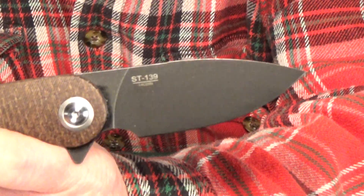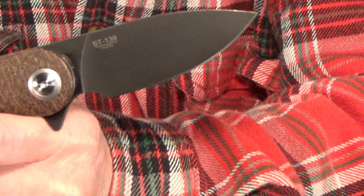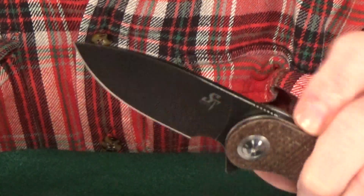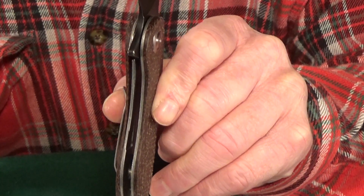Other than the price, the biggest surprise for me is the blade steel: 14C28N Sandvik on a $35 knife that has micarta scales and insanely good action. That is just nuts — what more do you need?